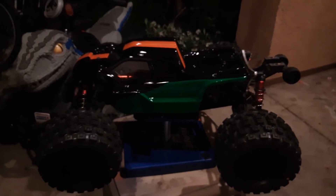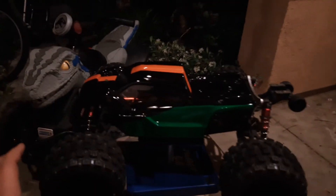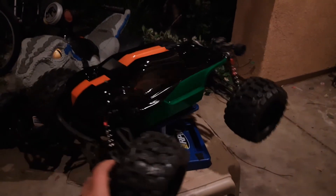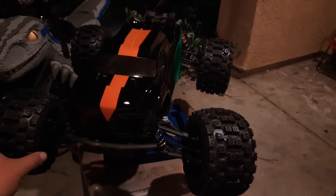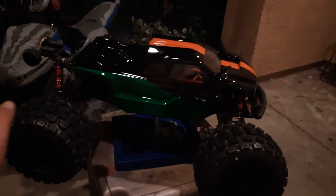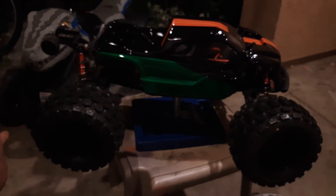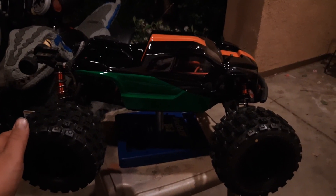Let me get up and show you guys something real quick — from the top and all around. I actually just got done about 15 minutes ago, so let me know in the comments what you guys think, how does it look? The next thing will be tomorrow, me taking this thing to the jumps and breaking the new body and new tires in. You guys have a great night and take care.